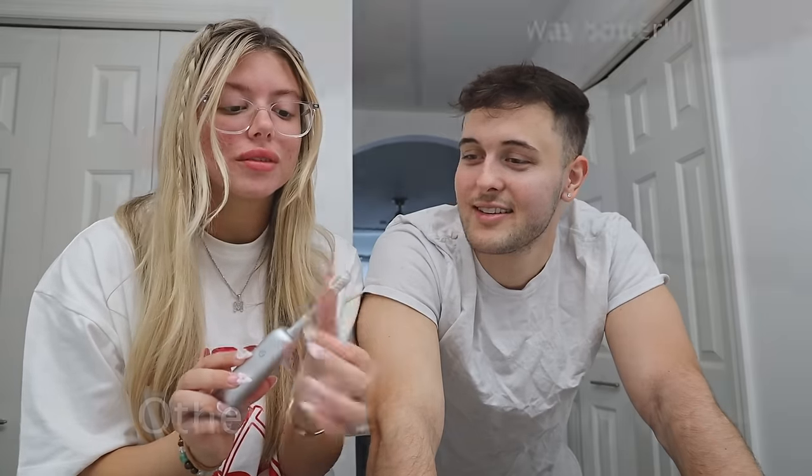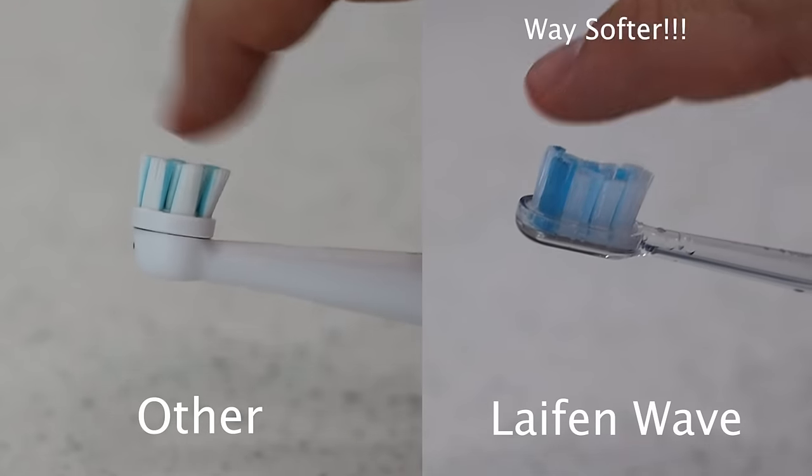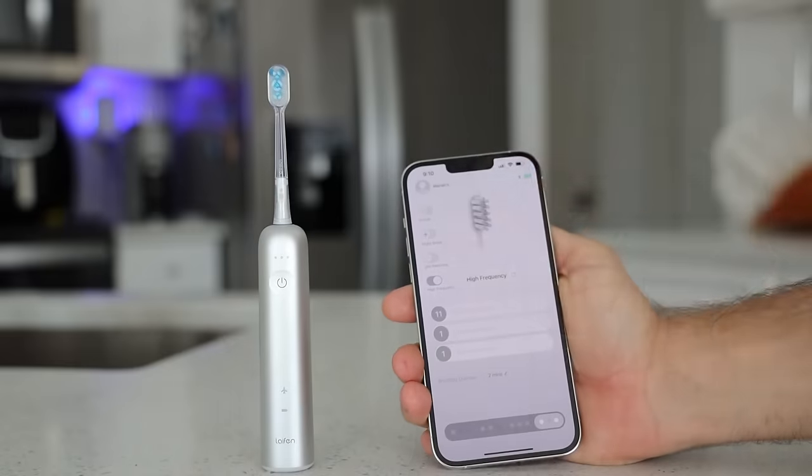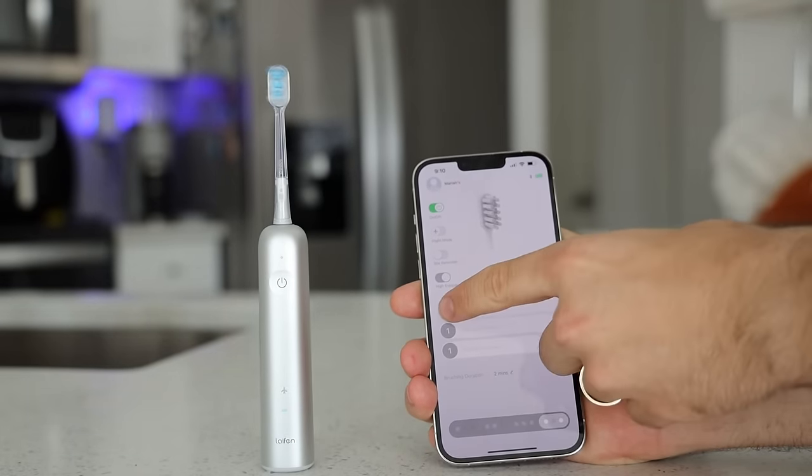That's crazy — it makes me not feel bad for replacing my toothbrush head every month. I really like the toothbrush head with the gray bristles, specifically for gum care, with really soft bristles. We'll split the screen to show the bristles between the Lifein toothbrush and our previous toothbrush. And before you say a toothbrush can't get any better — it also has a customizable app that accommodates your brushing habits.